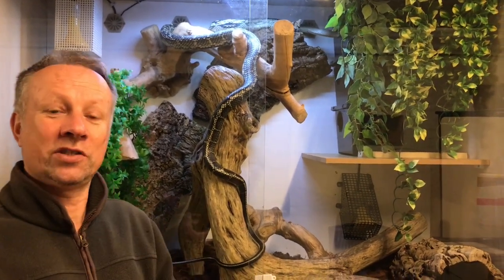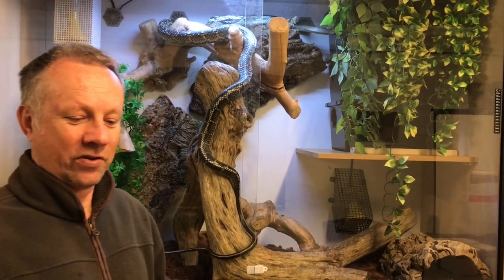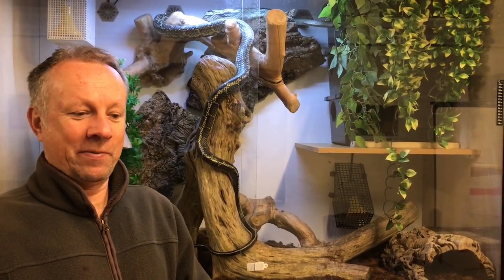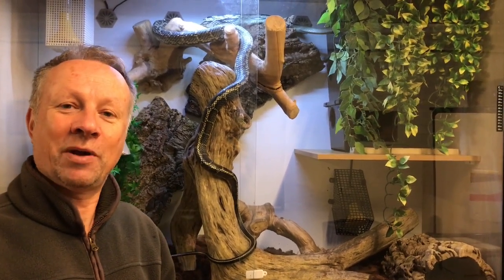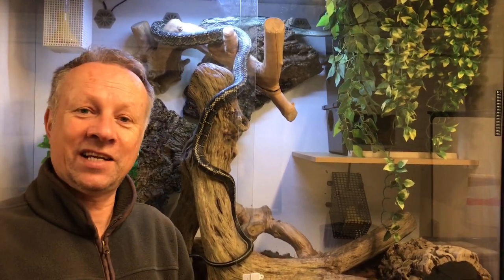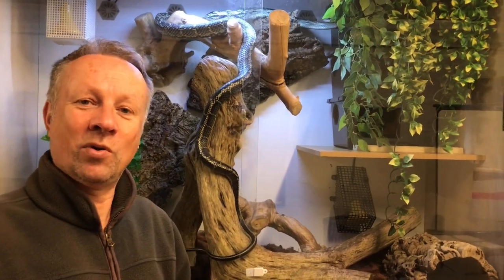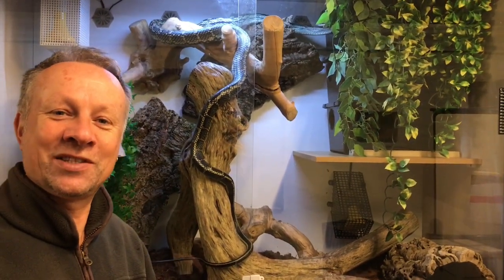Thanks for watching, hope you've enjoyed this short video. We're going to start producing a lot more videos on our reptile and herptile collection, and of course our outdoor UK nature-based videos. It's that time of year where the fall/curry season has ended, spring is coming, so we're going to be out and about a lot more, and the content of these standalone videos is certainly going to change over the summer.